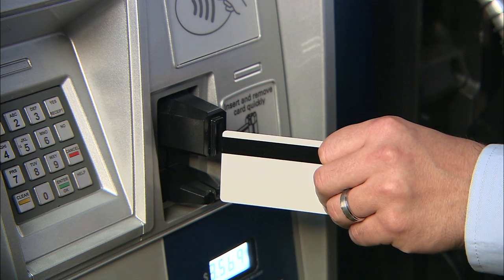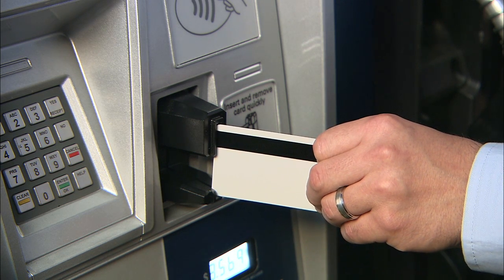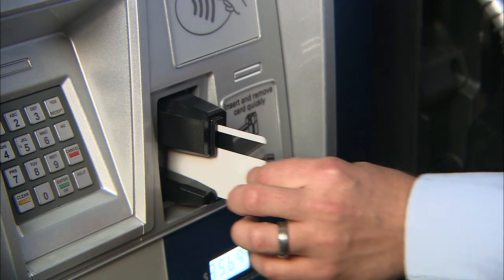For a transaction involving a standard magnetic stripe card, the hybrid card reader will operate just as it does today with a standard swipe of the card.